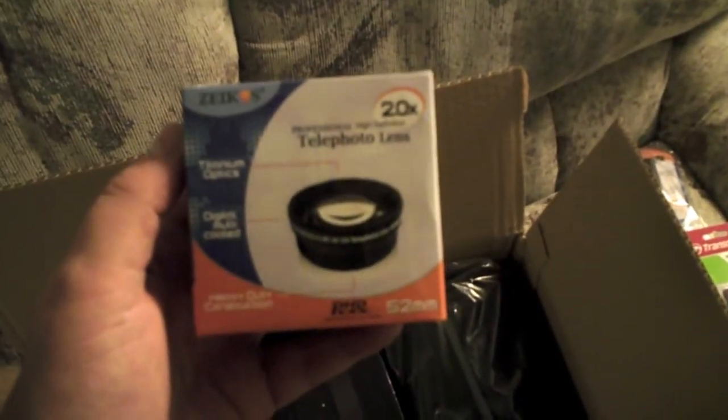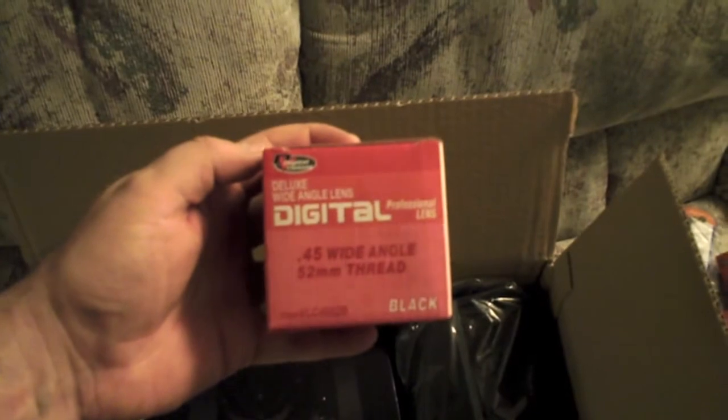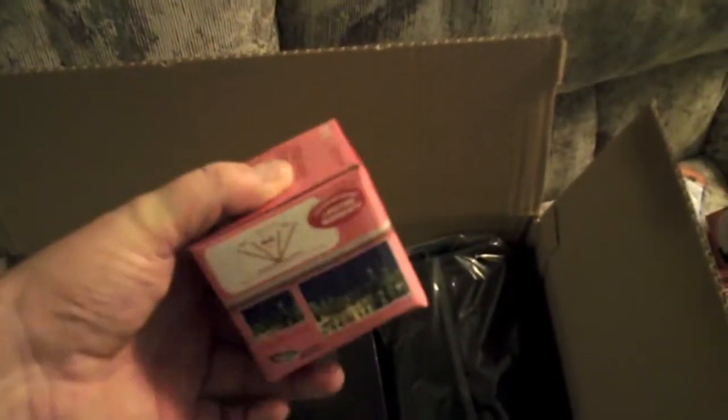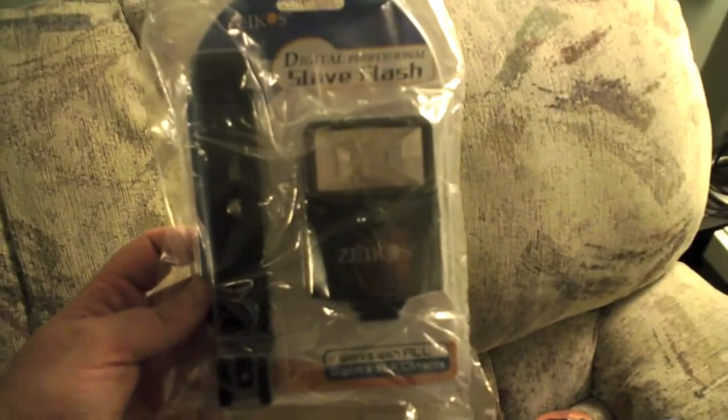It looks like I have a 20x telephoto lens with it — I don't know how good the glass is, but it was part of the package. It also looks like a memory card reader — a USB to SD card dongle that you put your SD card in and read it via USB.